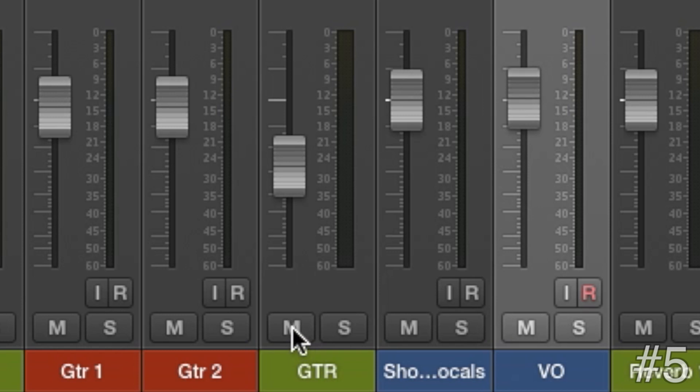If you're having trouble getting those vocals to really sit in the mix, you can always just mute the guitars. Doesn't that sound much better? Remember kids: you can never use too much reverb.